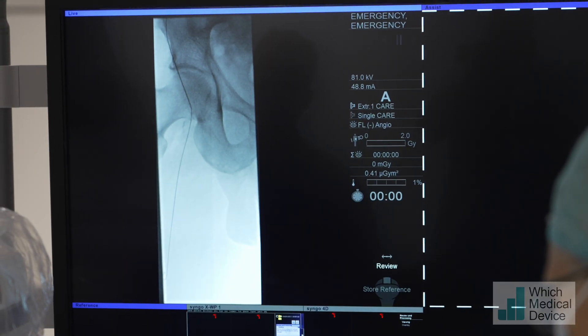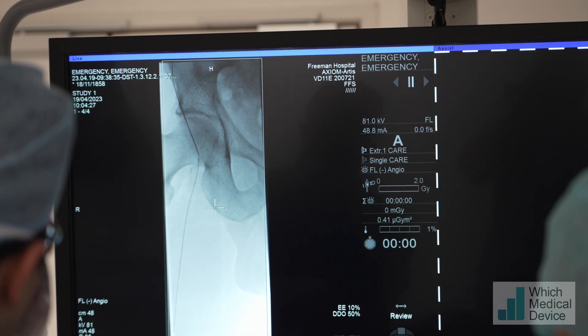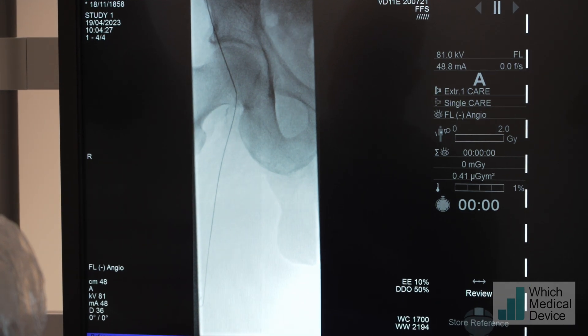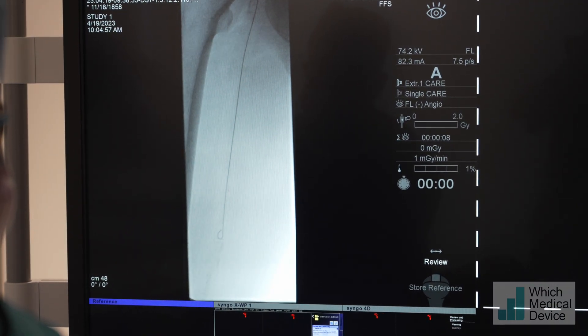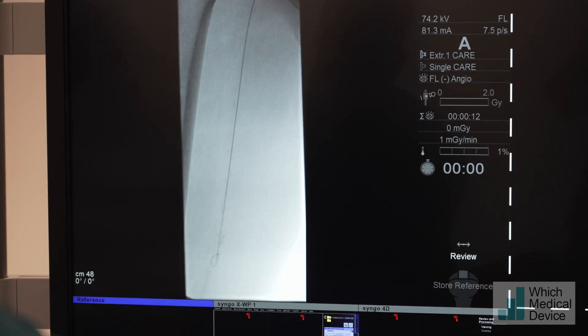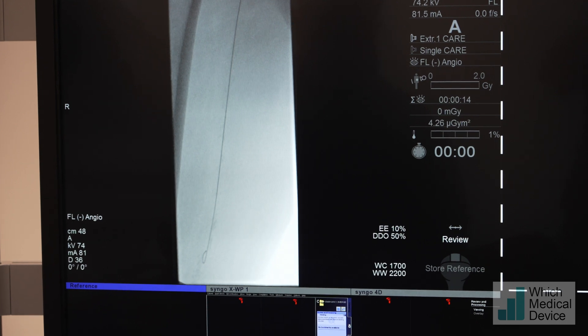Let's have a look at the puncture site - that looks good. The puncture is on the femoral head and the wire seems to be flying down in the direction of the SFA, so we'll just move a little bit lower down. I'm just looking at the tip of the J to see if it deforms at all, which would show us there is some sort of narrowing or occlusion - and at the moment it is not.